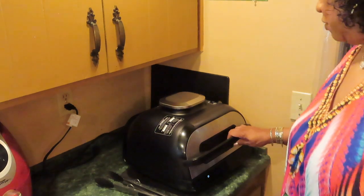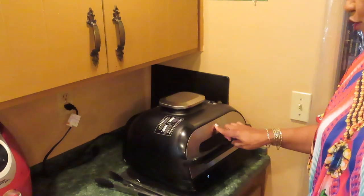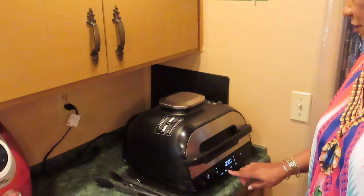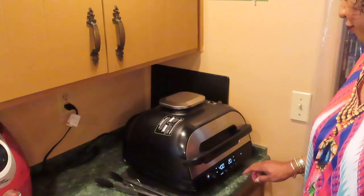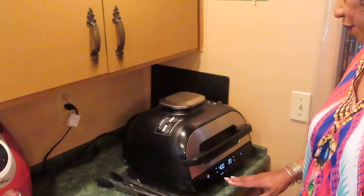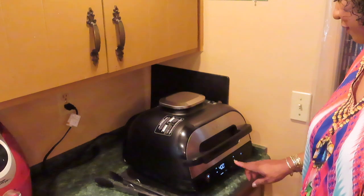Meanwhile, I'm going to turn this on so I can be preheating. This is my Ninja Foodi extra large grill. Turn it on, put it on air crisp. I'm still setting it for 400 for 20 minutes. Marinated meats, they don't take as long to cook, so I'm leaving it for 20 minutes.